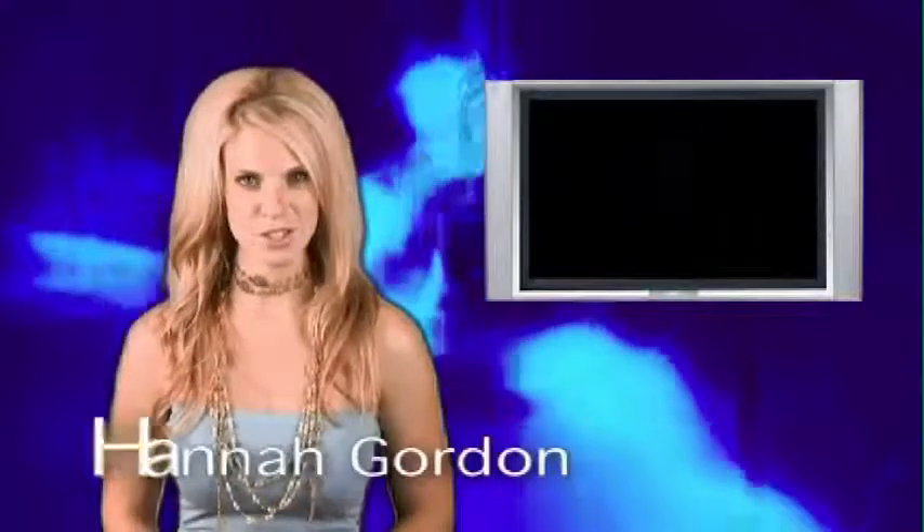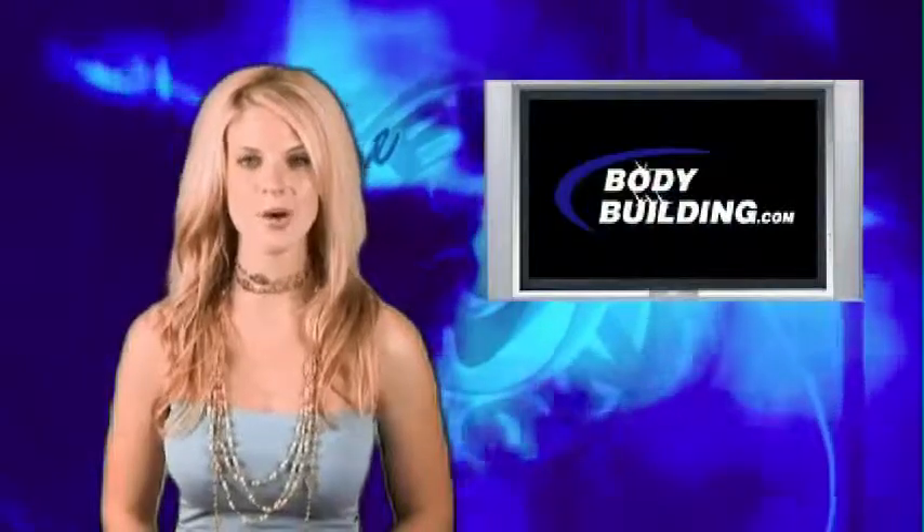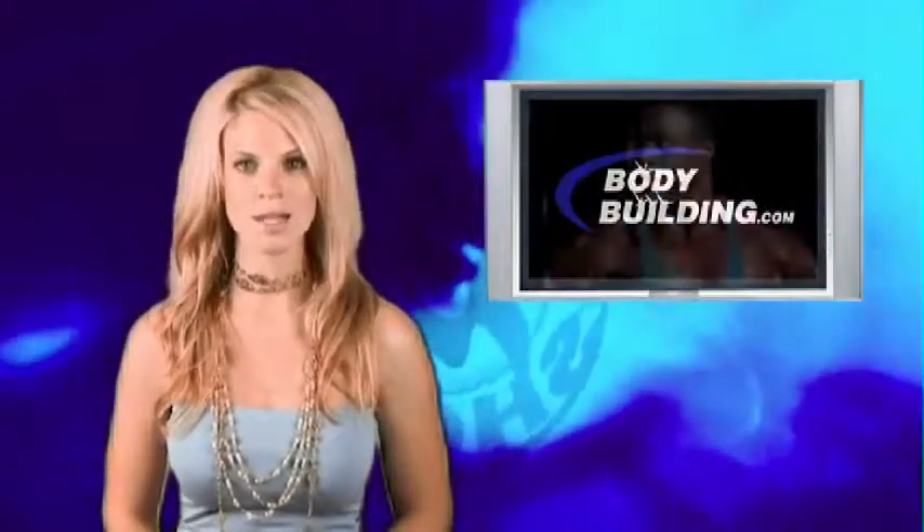Hello and welcome back to The Fit Show. I'm Hannah Gordon bringing you another update in the world of bodybuilding and fitness. On this week's show we go once again to San Diego, California to continue our leg workout with Garrett Downing and Derek Farnsworth. We also will go back to the kitchen for more pre-contest nutrition with Jerome Hollywood Ferguson. But first, let's go see what the guys are doing in San Diego, California.